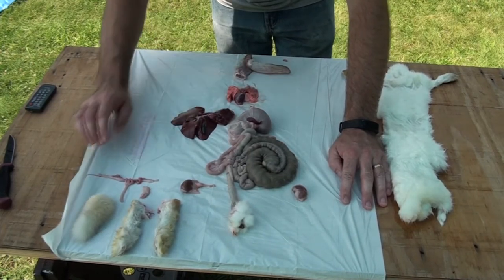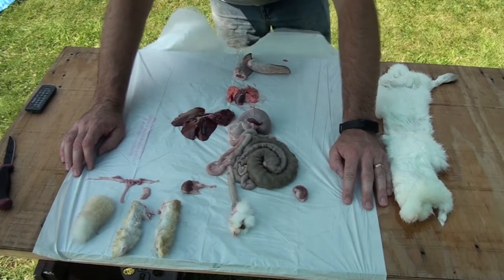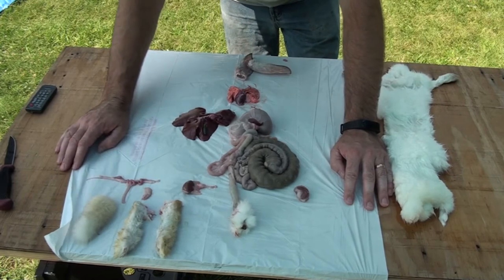These are each of the lungs. A nice healthy lung is going to be a nice bright pink. When you process a rabbit, you might see some red spots in the lung, and that's just where the rabbit has aspirated a little bit of blood during the dispatch process.